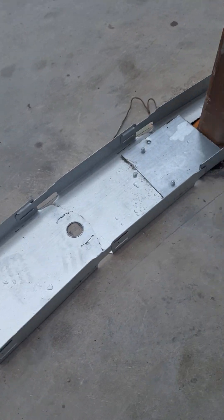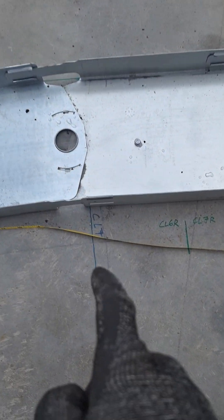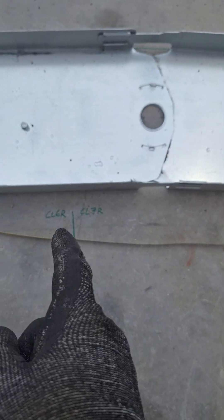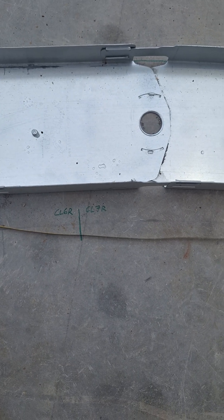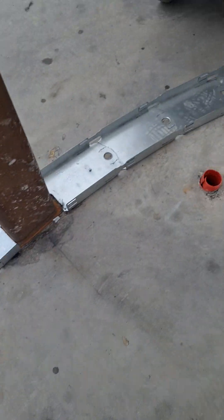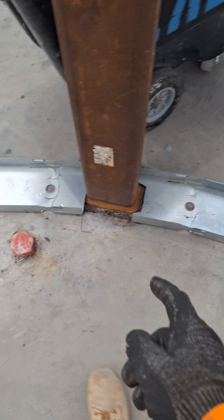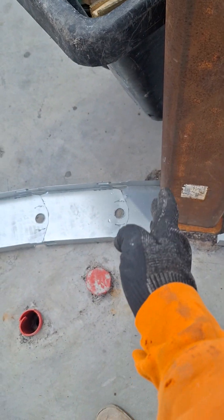Another thing regarding the compound radii here: when they give you intersecting points, you can see there's my CL7, CL6 for the ground, here's my CL7, CL6 for the roof line, and that point — CL7 for the ground — started right here, and CL7 for the roof starts flush right here.